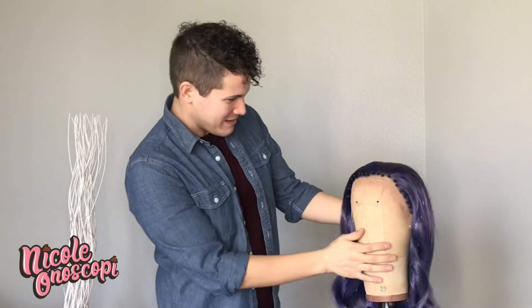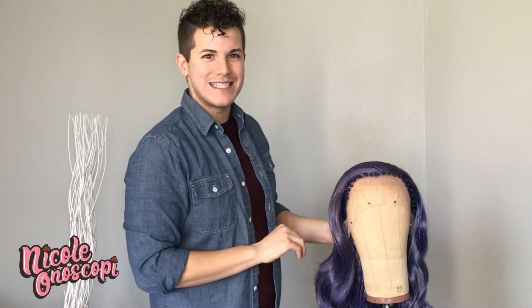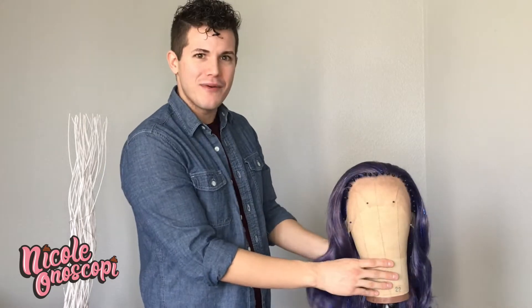Most importantly you're gonna need a wig. I'm working with this interesting blue tinsel number today. I got this from my wholesale supplier in China — I'm not gonna give all my secrets away. I'm excited to play with it, it's a new color for me.